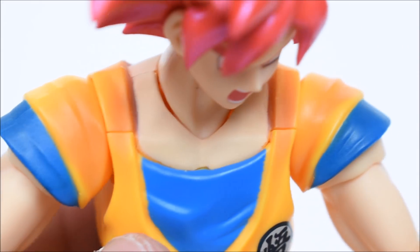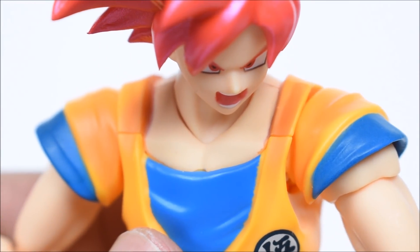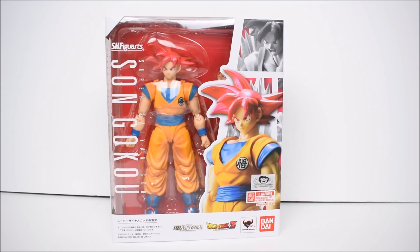Hey, what's up everybody, iRivera94 bringing another action figure review, and today we're gonna take a look at the newest addition to the SH Figuarts Dragon Ball Z line by Bandai Tamashii Nations. This is Super Saiyan God Son Goku, sporting the new mold, new sculpt, new everything that they have made for this line.